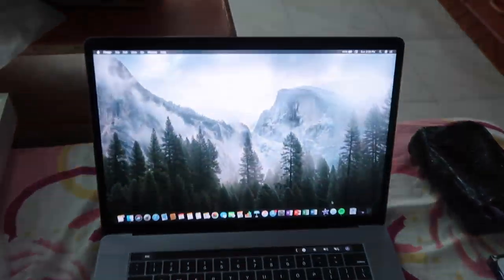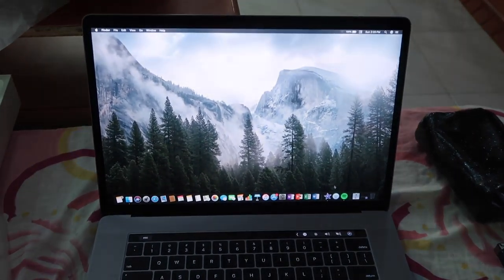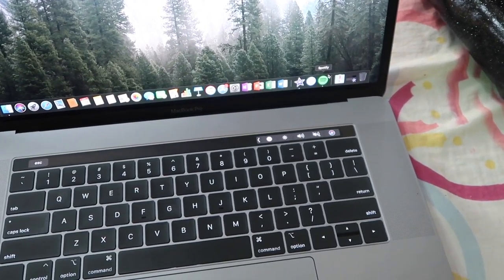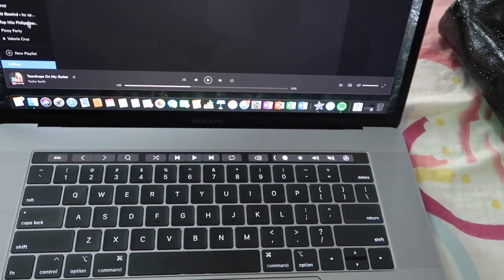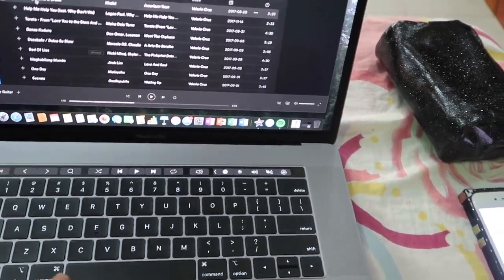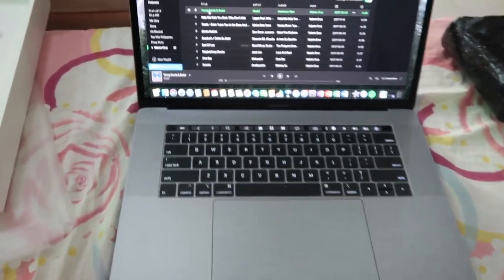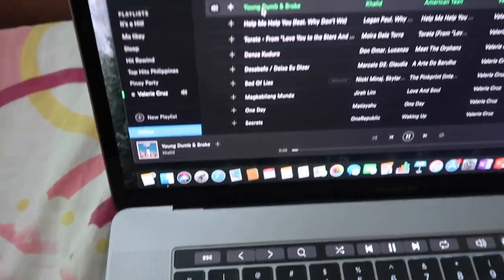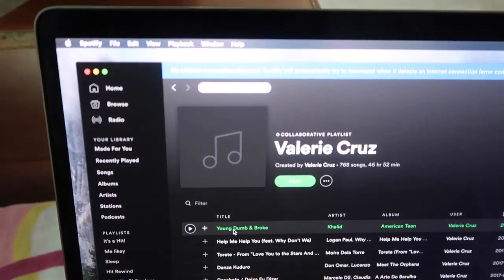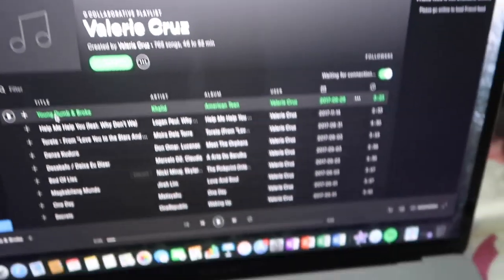The speakers are really, really loud on this thing. Compared to other laptops where the sound is really weak, this one is genuinely powerful. Let me play something — listen to that. Okay, that's copyrighted, I'll stop there. And then here's the keyboard.